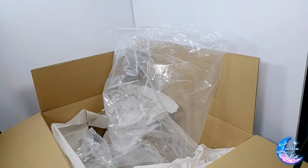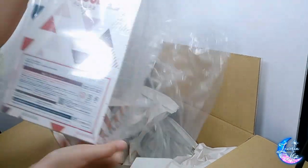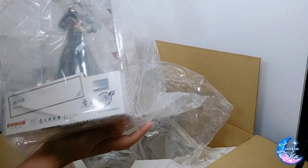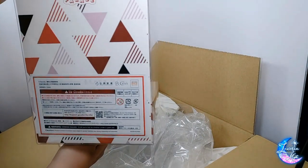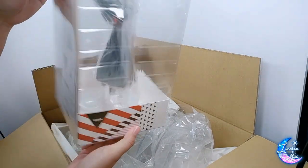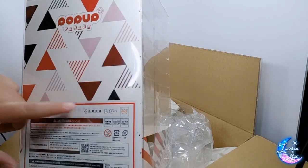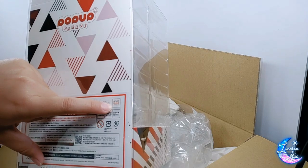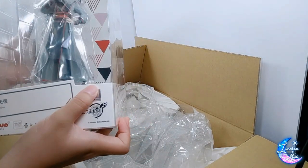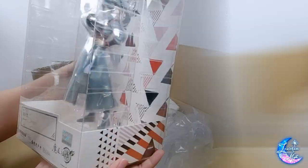And of course, if I have Lang Wangji, I also have Wei Wuxian. He has red, black, and white triangles at the back, but everything is practically the same — Tencent, the BCI logo, Good Smile Art Shanghai, very basic packaging, and of course the authentication sticker.